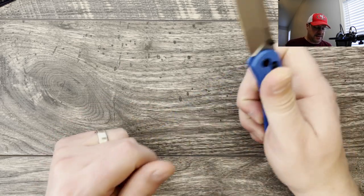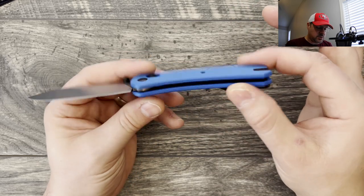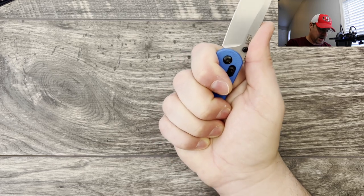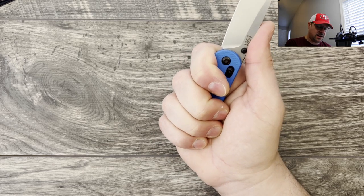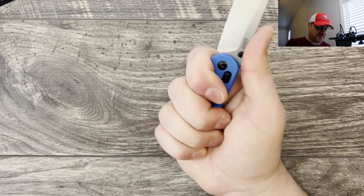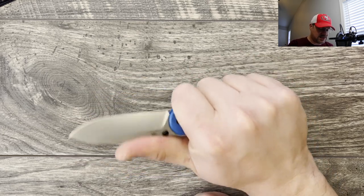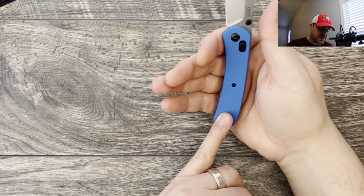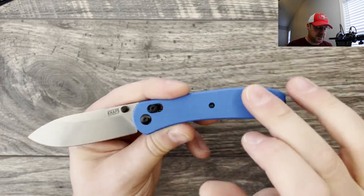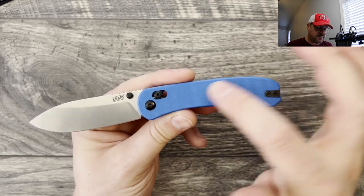Ergonomically, the Lander has a very neutral handle, slightly contoured, and it is a full four-finger grip for me, which is very important. I like a knife where I feel confident ergonomically — not going to slip off the back, can get a full purchase on it. This one works really, really well. Good thickness, great size — just a knife that's comfortable to use. The G10 on here is nice and grippy.